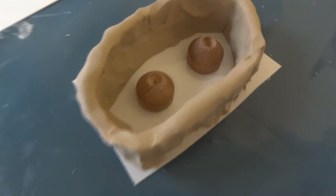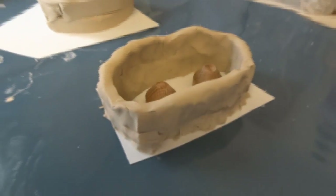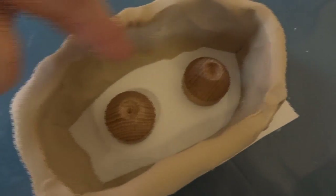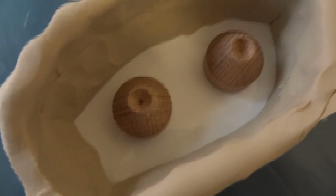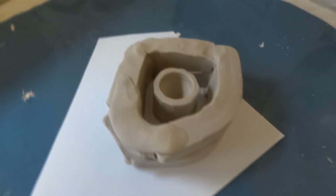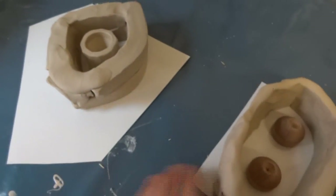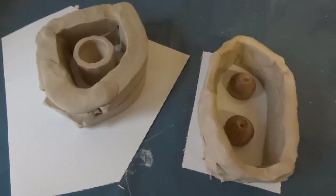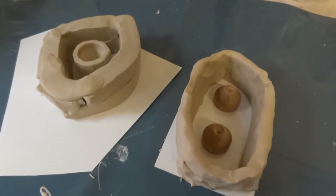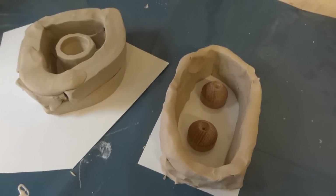I've boxed off the pegs in a crude box made of clay. The inside of the box is what matters — making sure it doesn't leak. That's the other mold I showed previously. We're going to pour silicone into those to make the molds.